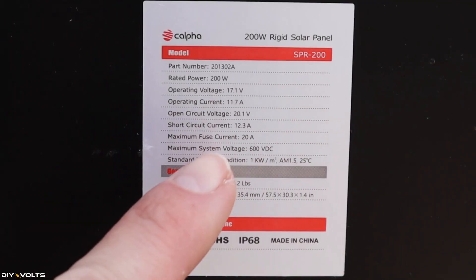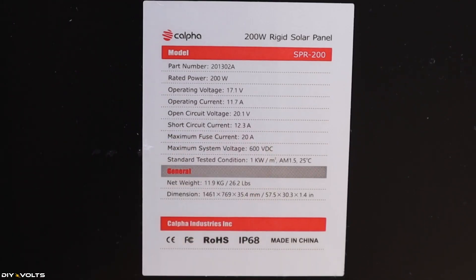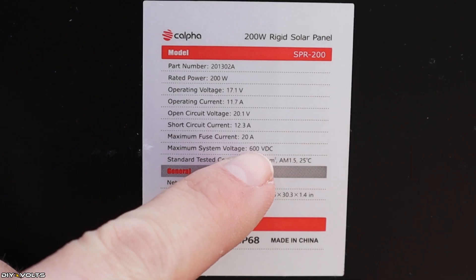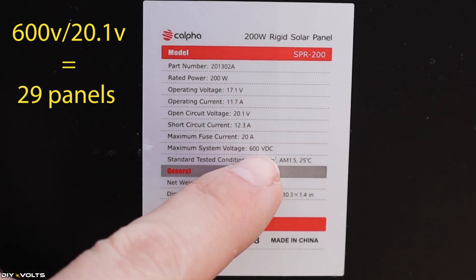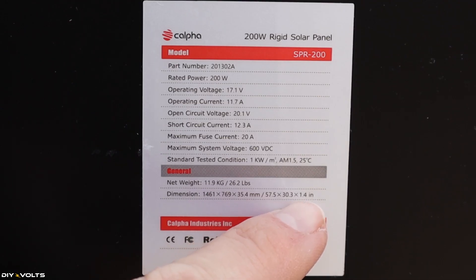The open circuit voltage is 20.1 volts, and that is very important whenever you are linking panels together either in parallel or in series, which we'll talk about in just a minute. The short circuit current is 12.3 amps, and that's important because you'll want to know that to make sure your equipment can handle the amps coming in. The maximum system voltage is 600 volts DC, which means when combining panels together you don't want to go above 600 volts. This particular panel weighs 26.2 pounds and has dimensions of 57.5 by 30.3 by 1.4 inches thick.